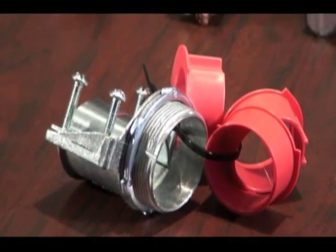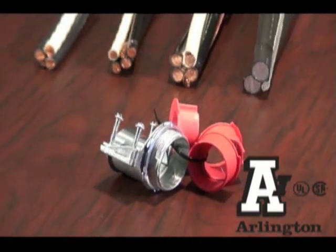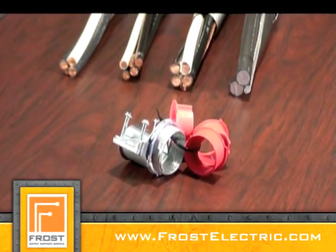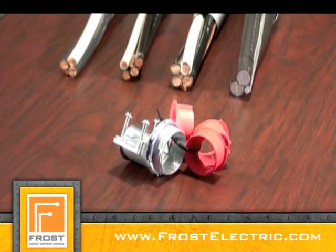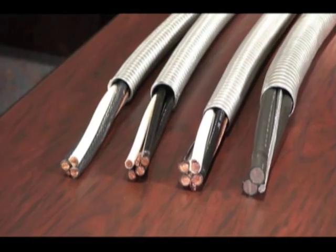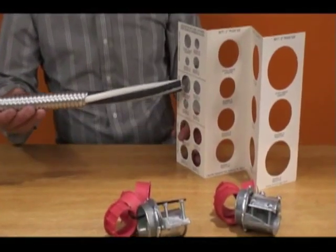Arlington's new low-cost MC cable fitting is super convenient and cost-effective. It has a built-in end stop but also comes with additional end stop bushings that accommodate different size cable bundles. Determine the proper fitting or bushing to use by sizing it to the cable bundle.